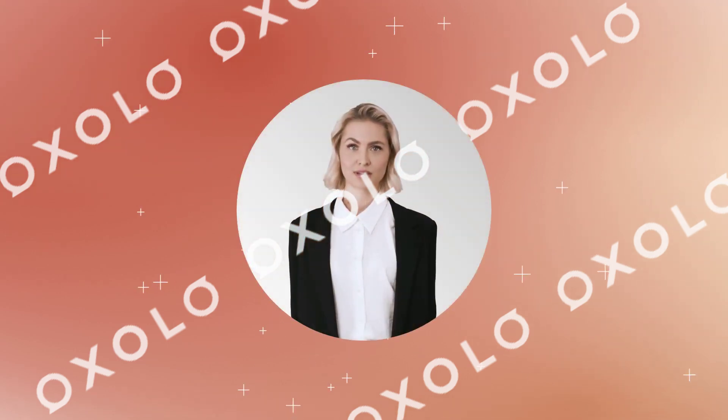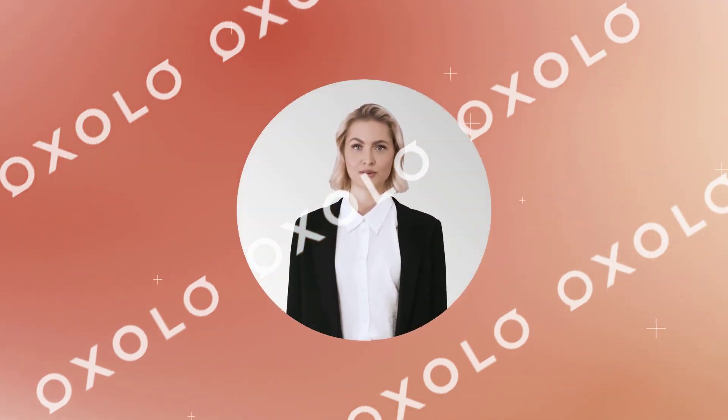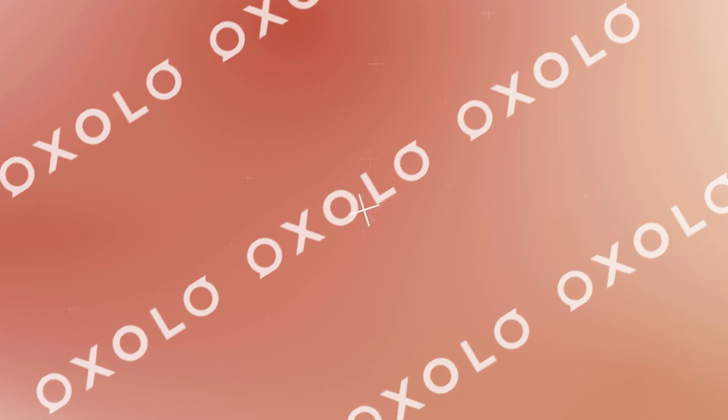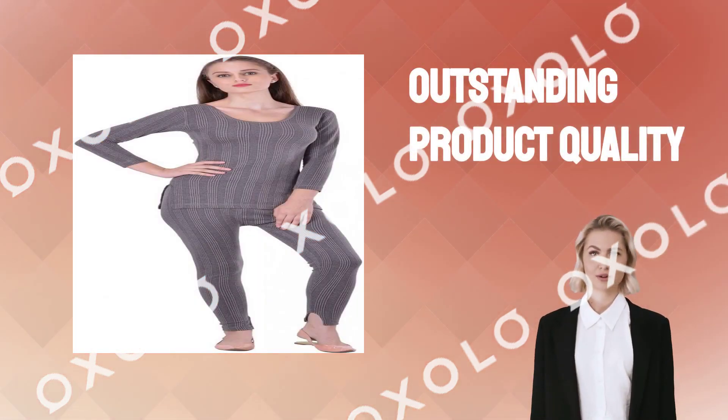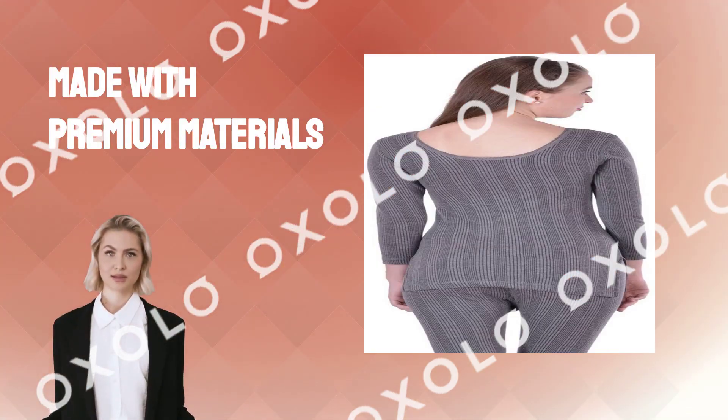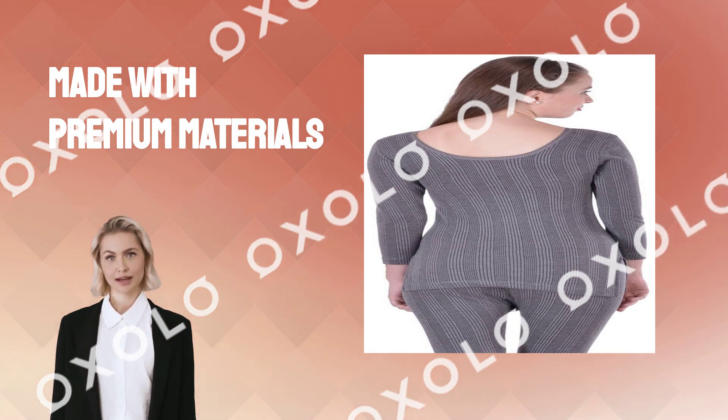Stay warm this winter with Lux Inferno Ladies 3 quarters thermal top and lower set. Experience outstanding product quality that will keep you cozy and comfortable. Made with premium materials, this set provides superior insulation without sacrificing style.